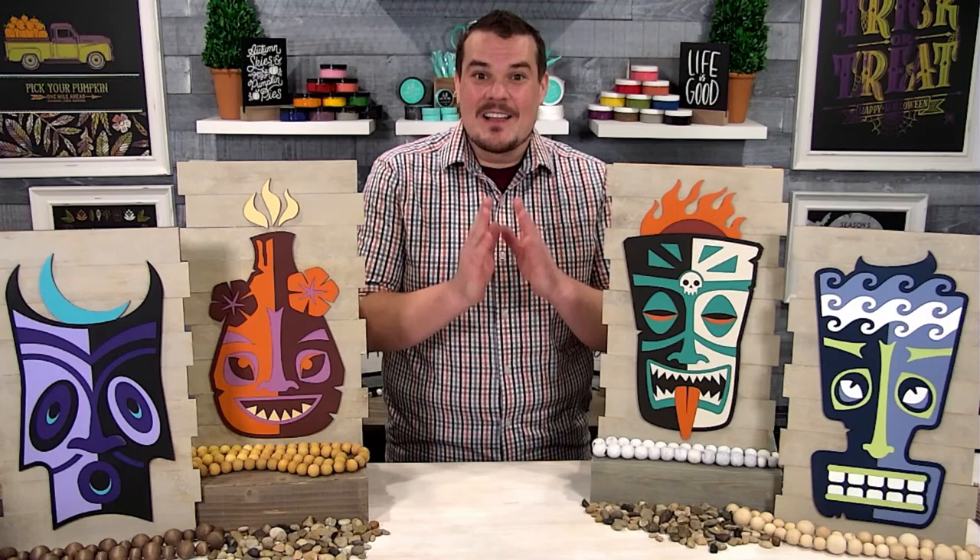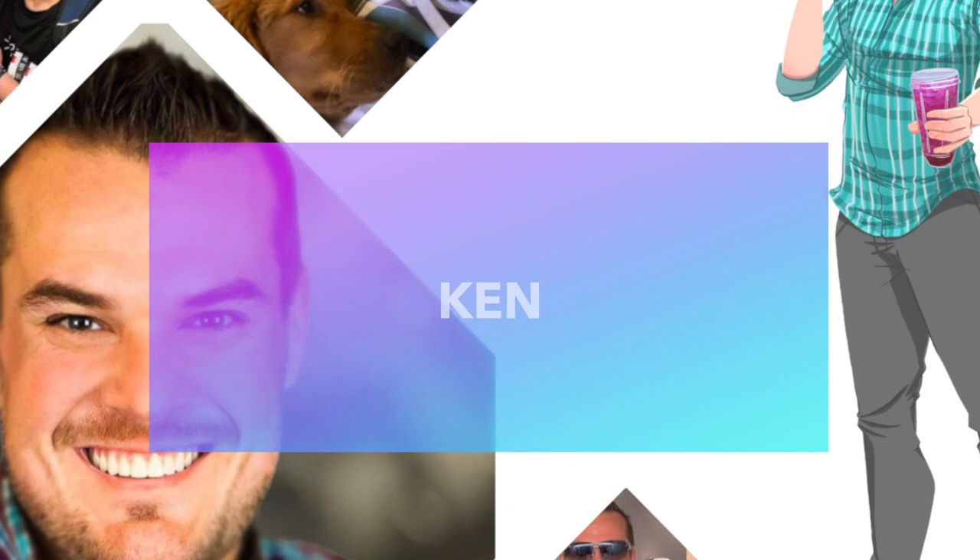Hey everyone, Ken here, and the team here at Ken's Beautiful Crazy Life love our Glowforge so much, we've created a new series called the Glowforge Spotlight.